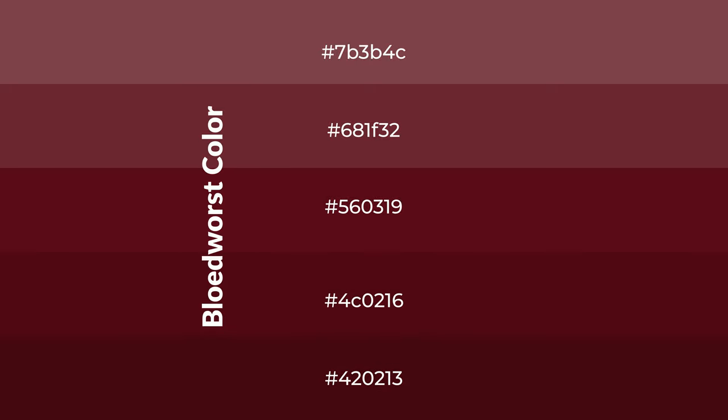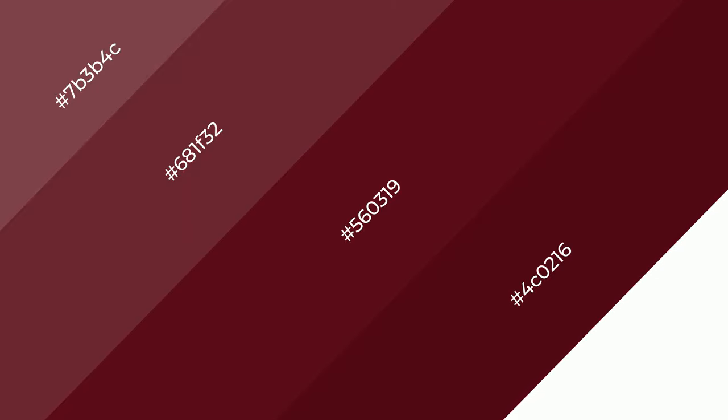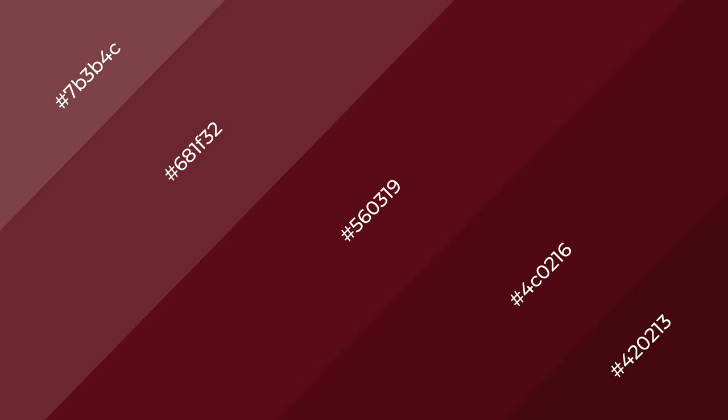To generate shades of a color, we add black to the color, and it is used in patterns. 3D effects, layers and shades create depth and drama. Bloodwurst is a warm color,